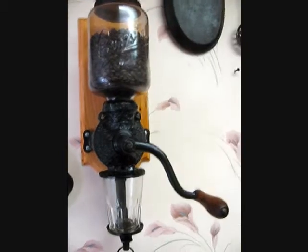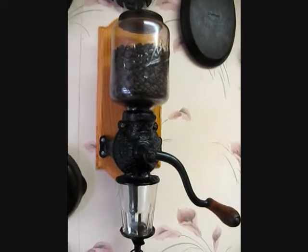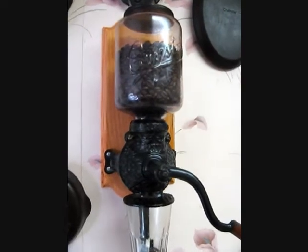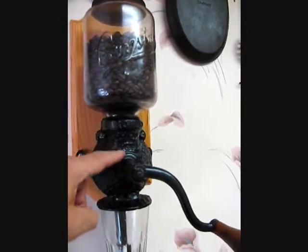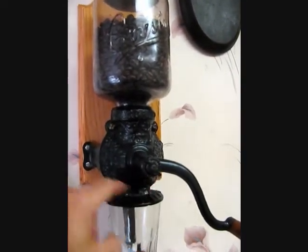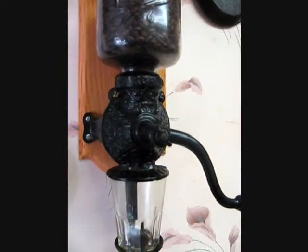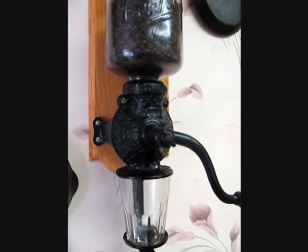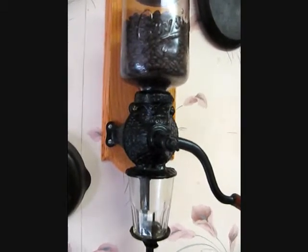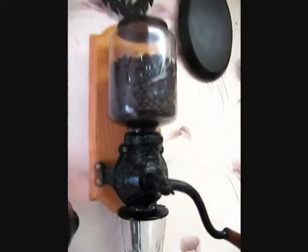I had it all the way over to the right and the grinds were just way too coarse, so I thought that's the way it was back then and I was stuck with it. It bothered me though, and the next day I thought the problem might be that since this has been up here for decorative purposes, there are whole beans in the actual burr grinder mechanism, and those whole beans may be stopping the adjustment knob from tightening up the two burr grinders.